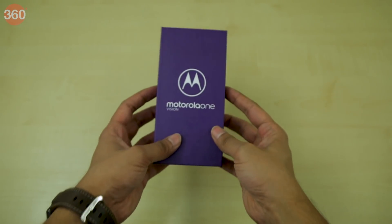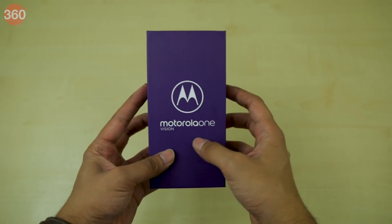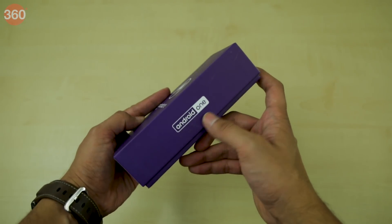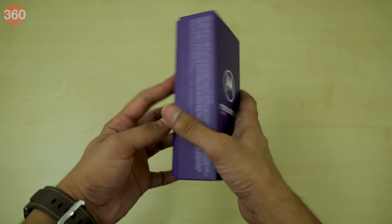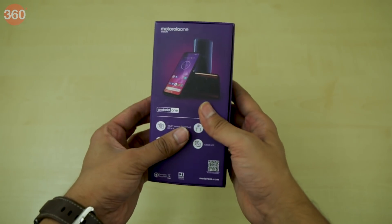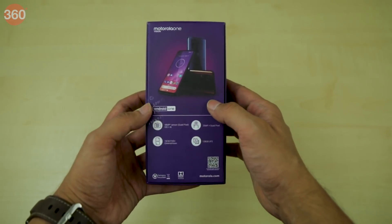The Motorola One Vision is a new smartphone that has a 21x9 aspect ratio display with a hole-punch front camera. It's part of the Android One program, which guarantees updates to Android Q and Android R, with security updates promised for 3 years. The back of the box mentions some specifications such as a 48MP rear camera.